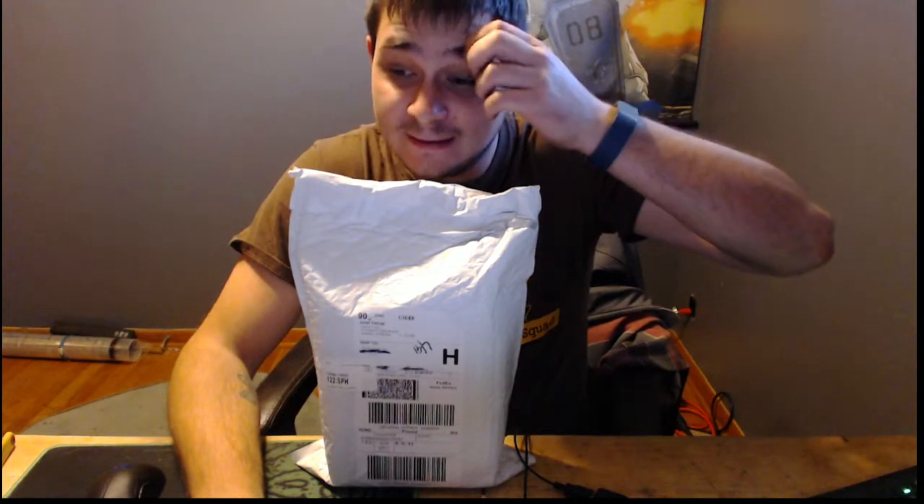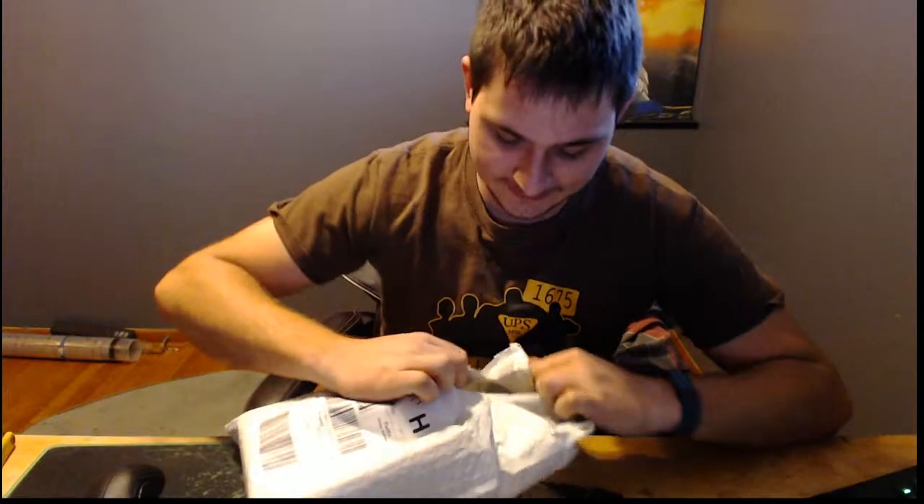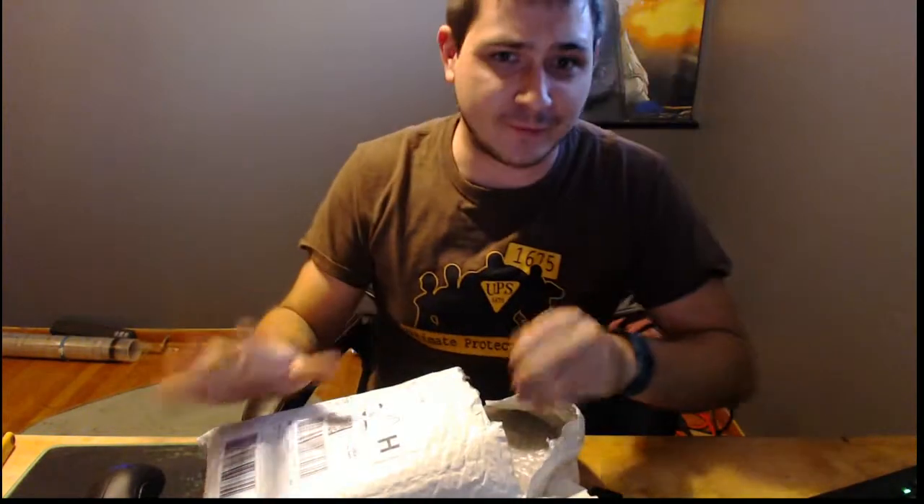Well, hello — wasn't planning on doing this today. This showed up unexpectedly; I never got an email saying it shipped. I know I'm not the first one to do an unboxing of one of these.